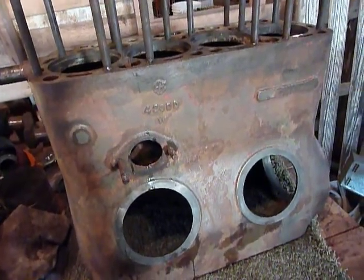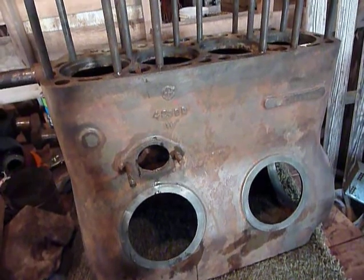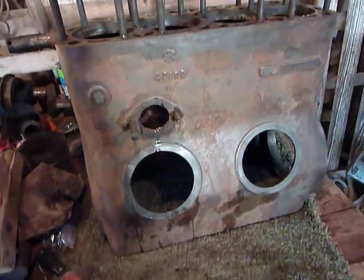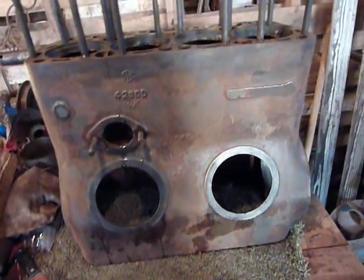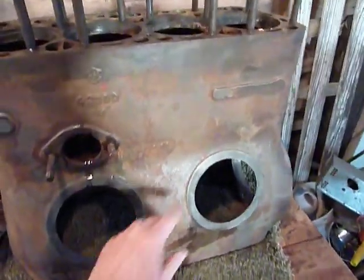Then I took some Dollar Store Special Oven Cleaner — I think it's like $1.50 a can. I'd had it sitting around here for a couple months too, and I sprayed it inside and out, and then I hosed it down, and so I got most of the grease off and most of the paint.